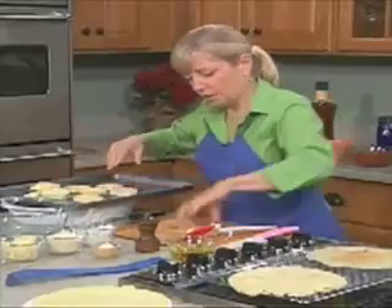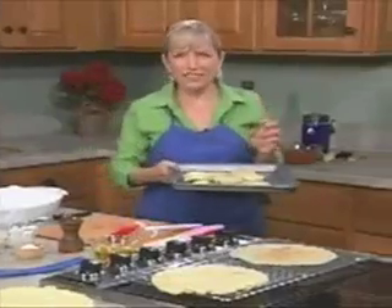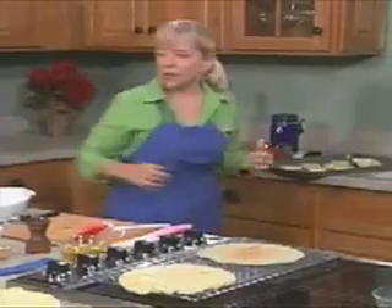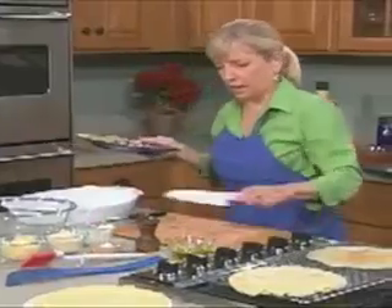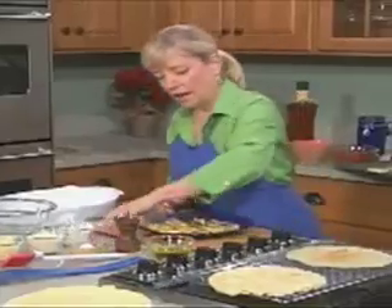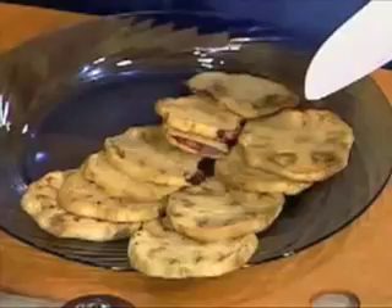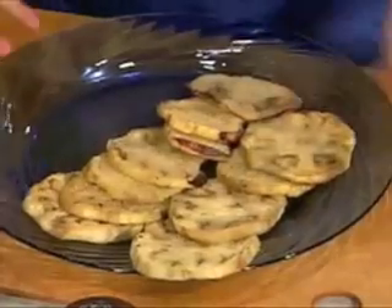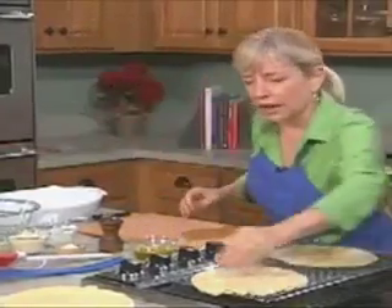Throw it in the oven. I've got some I already did. Bake it at 375 for a half an hour. Let me just show you what this looks like. One of my favorite tricks — there's always two sides to a cutting board. You just want to do it until it gets tender. It doesn't really get a lot of color on it, but the knife will go through easily. I love cooking eggplant this way. Eggplant just goes from being bitter and sort of nasty to being really sweet and delicious.